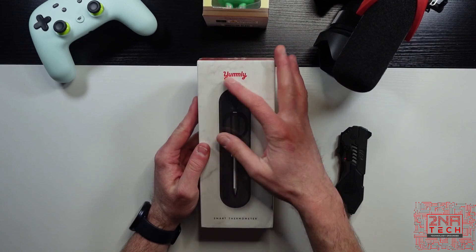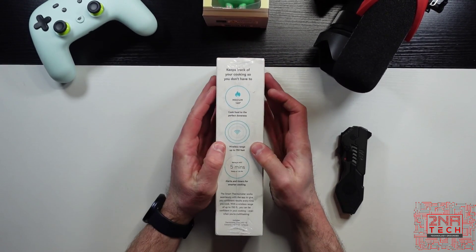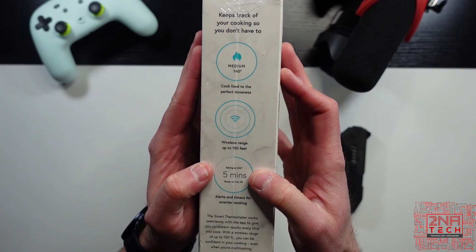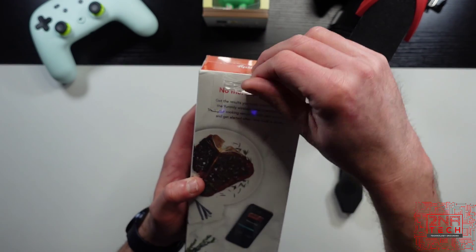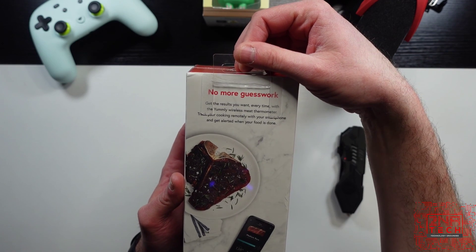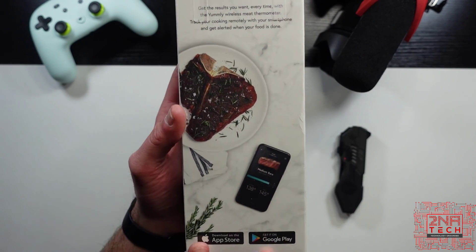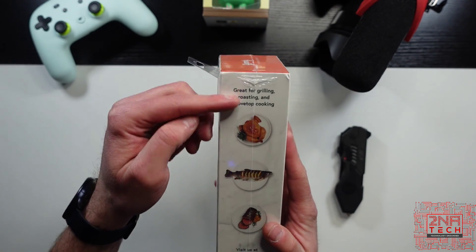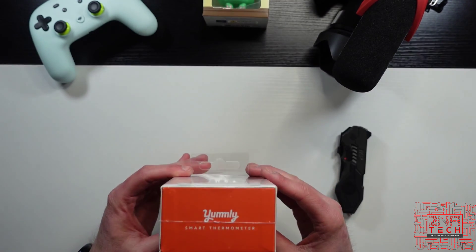On the box, you'll see the smart thermometer: cook food to the perfect doneness, wireless range of 150 feet, and alerts and timers for smarter cooking. Get the results you want every time with the Yumly wireless meat thermometer — track cooking remotely with your smartphone and get alerted when your food is done. Apps for both kinds of devices, and you can use it for chicken, fish, and other meats.